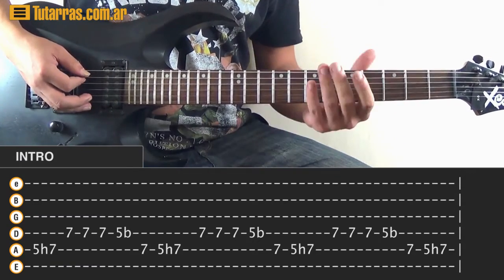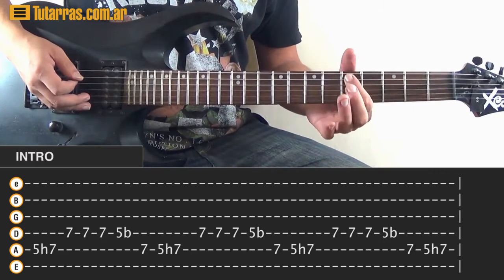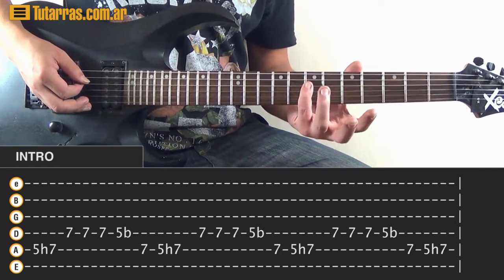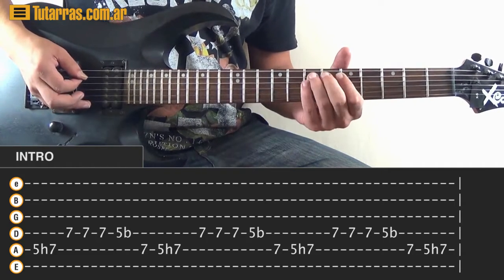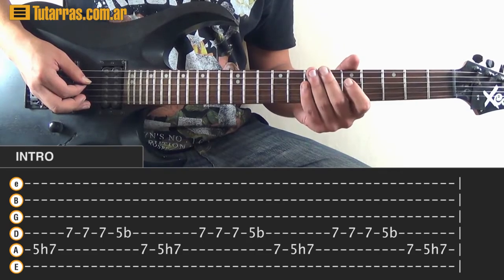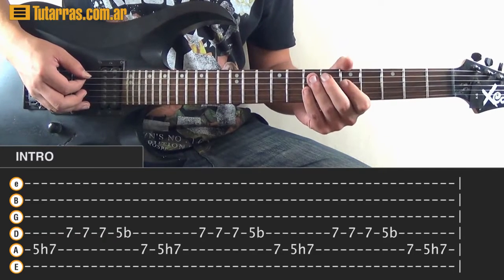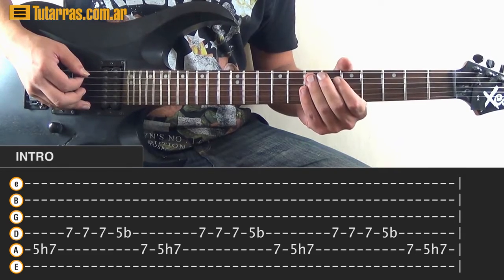You're going to use the A string and the D string: 5 on the A string, hammer-on to 7 on the A string, then go to 7 of the D string and strike 3 times. Then go to 5 of the D string, strike one time, and do a tiny bend. After that, go to 7 of the A and pretty much start the lick again.